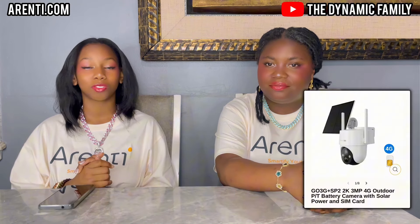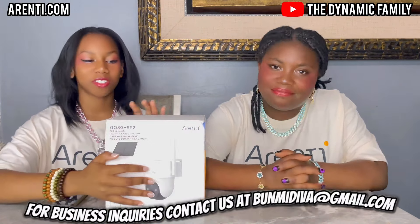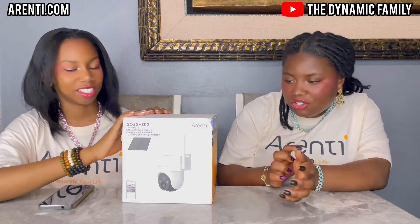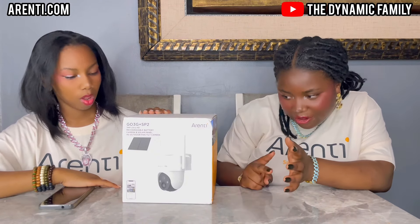Like I said, this video is sponsored by Arenti. You guys can go to arenti.com — they sent us their latest outdoor camera model, the GO3G. This is a much bigger package than we got before. We've actually done videos with them two other times.